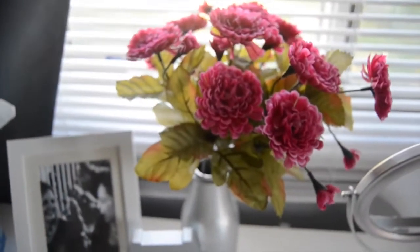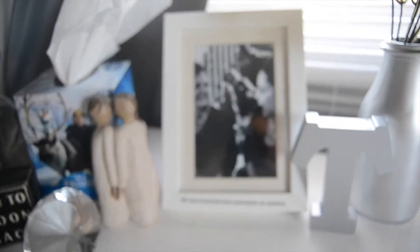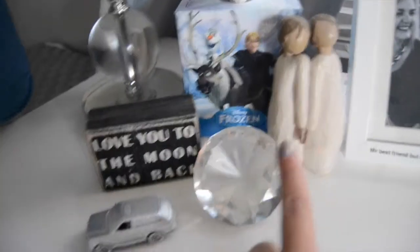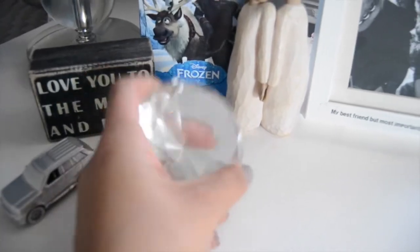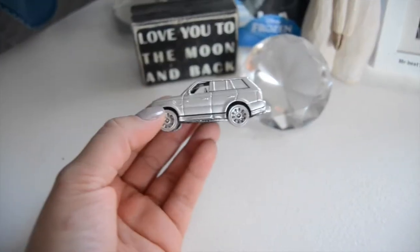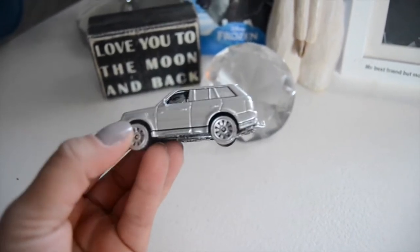Over on this side I have some fake flowers in a vase that was green and I spray painted it silver — silver is the thing. This little tea set I got from Michaels at the dollar spot. The picture is my favorite — my mom and I from one of our YouTube videos, it says 'My best friend but most importantly my mama.' This is from my little sister for my 16th birthday. This is a diamond from Michael's because I'm engaged. And this little miniature Range Rover was in my Christmas stocking — I spray painted it silver from light blue.